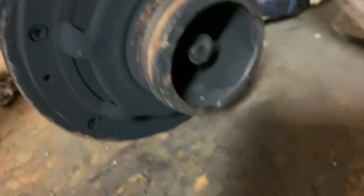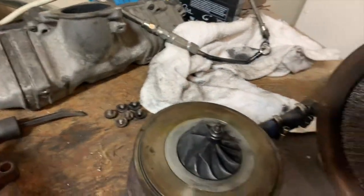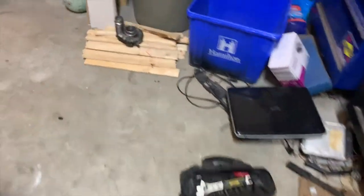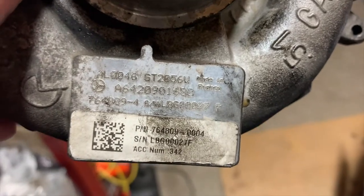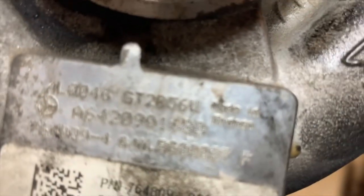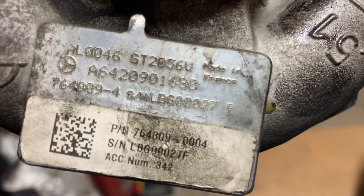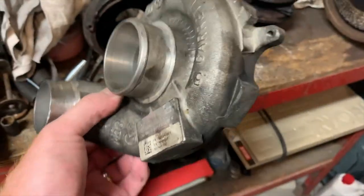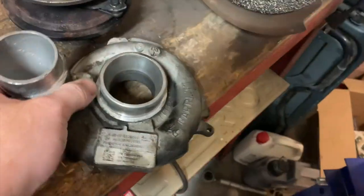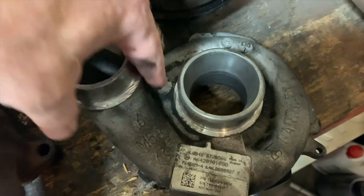Things move nice and free. Here's the actual problem I'm having — this is a 2056v turbo off a three-liter Mercedes diesel or Jeep diesel. On the factory setup, the outlet pipe slips over with an O-ring and then bolts down so it can't come off.